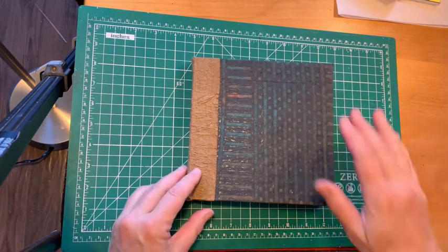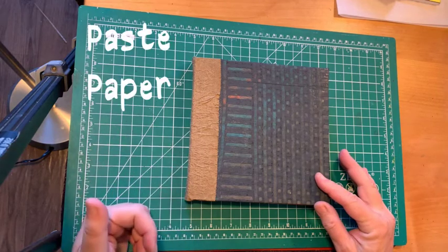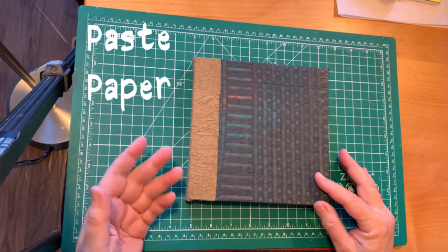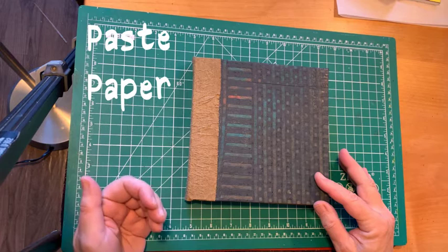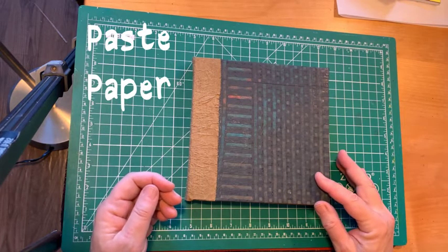The cover is paste paper. Paste paper is an art where you have colored paste and acrylic paint. You spread it on the bag and then, using a series of combs and other textured items, you create a pattern on the bag.